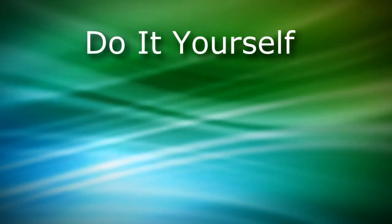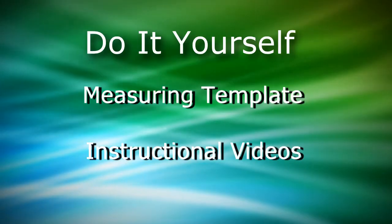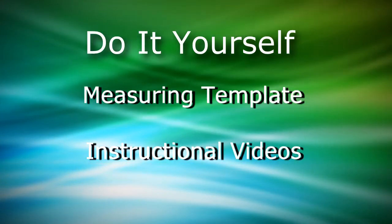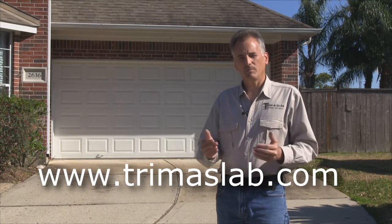For you do-it-yourselfers, you'll find measuring templates and instructional videos on the website that will show you how to measure your driveway, plan the job, and also show you a few installation tips. But don't worry, Trim-a-Slab is incredibly easy to install. This is a project that requires no prior experience and will make you look like a pro. You can buy Trim-a-Slab at your local hardware store or order it at Trim-a-Slab.com and we will ship it direct to your door.